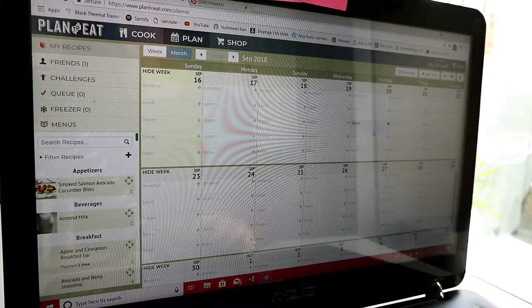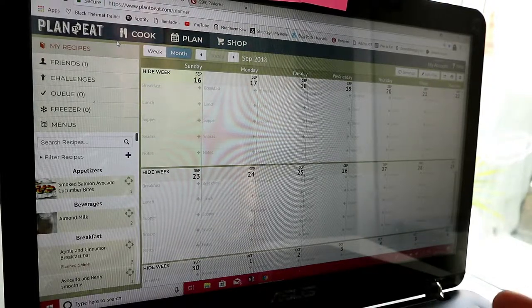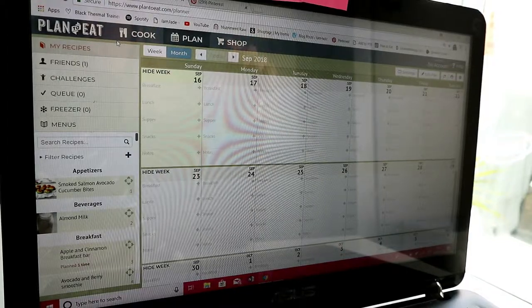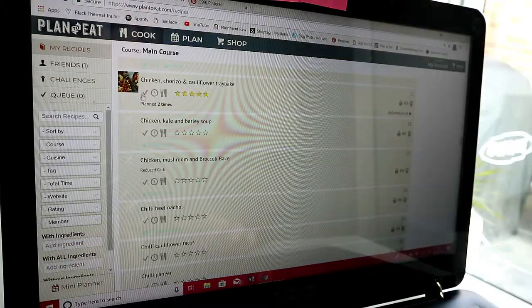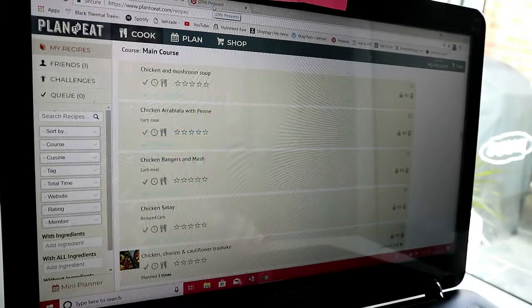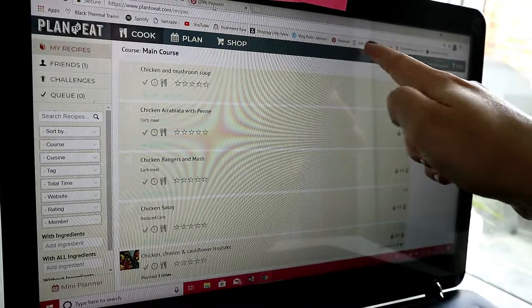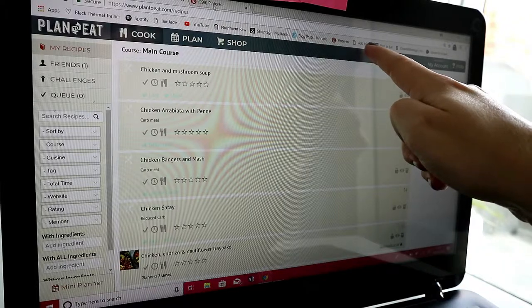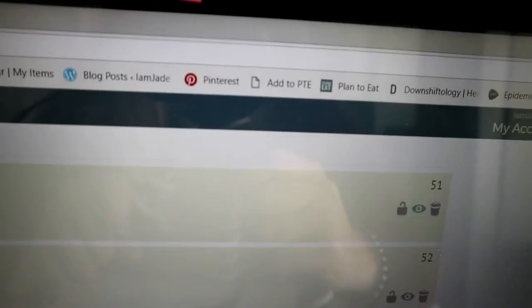So this is the website that I use for planning my meals in the week. It's called Plan to Eat. I think it has changed the way I plan for the better. I'm not like, how much chicken do I need? It just adds it all up and everything. To get one of these recipes, you can go on any food blog or wherever that has recipes on there and you can just copy it. I've downloaded a little add-on, and here it says 'Add to PTE', so Plan to Eat. I will show you how that works.